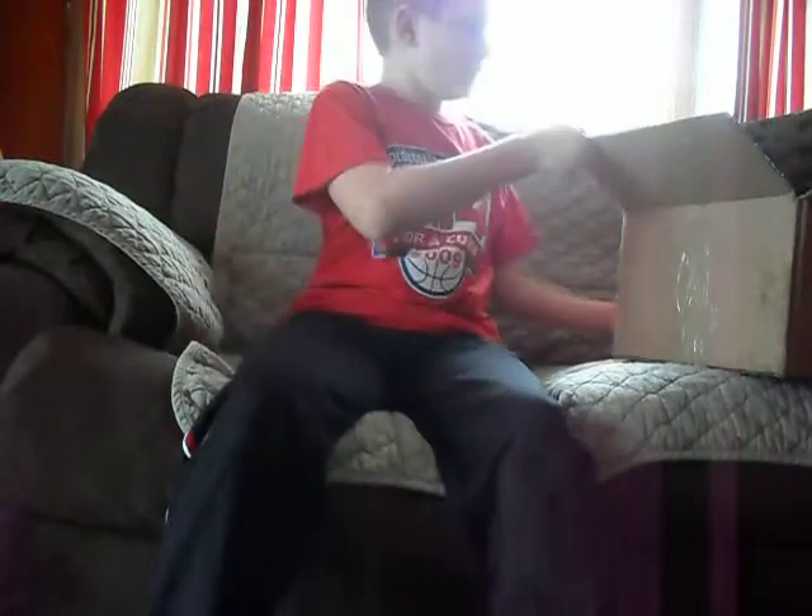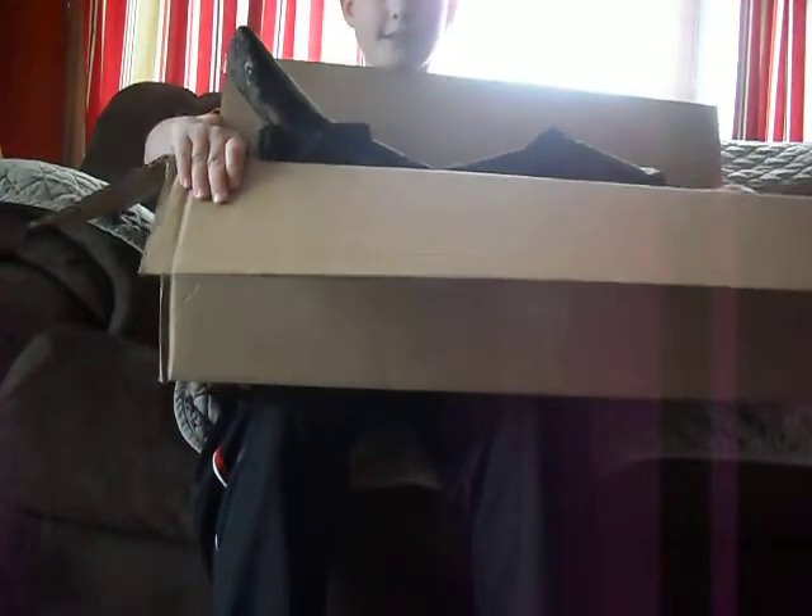Hi YouTube, this is KP Special Operations. I'm Ian. I'm going to do an unboxing video of just free stuff that AirSplat sent us.